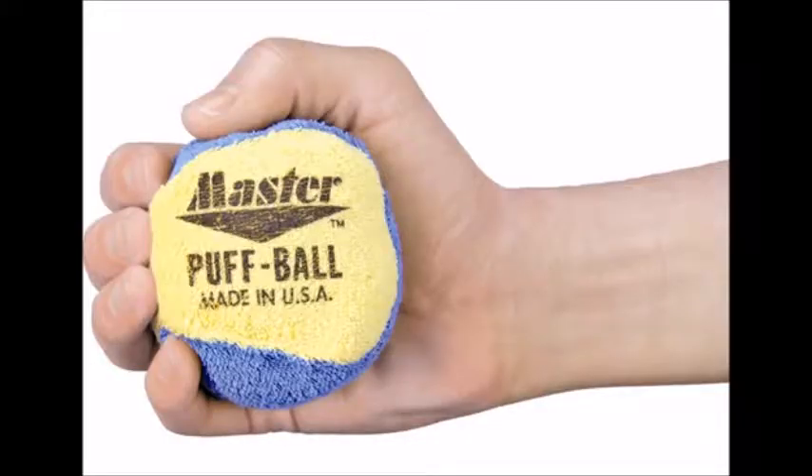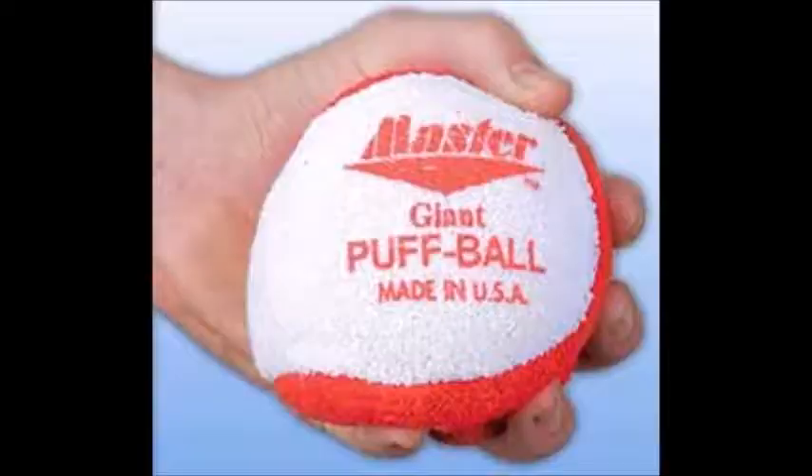Next thing: a puffball. This is optional. A puffball is that big powder ball that a lot of bowlers use — you'll see them squishing it in their hand before they throw a shot. I would ask them first if they use a puffball; otherwise don't get it. That's around ten dollars.